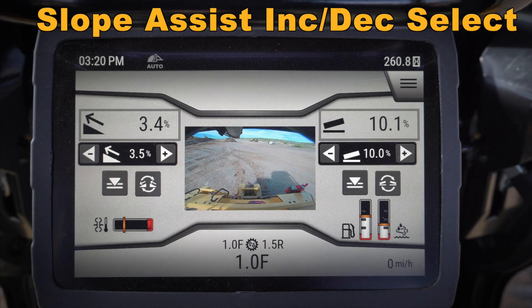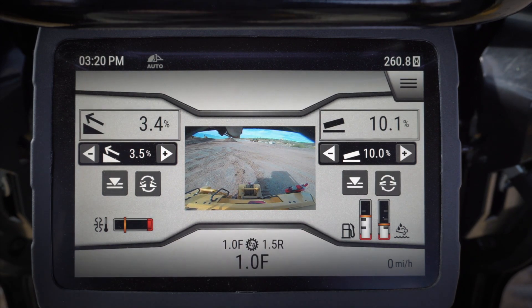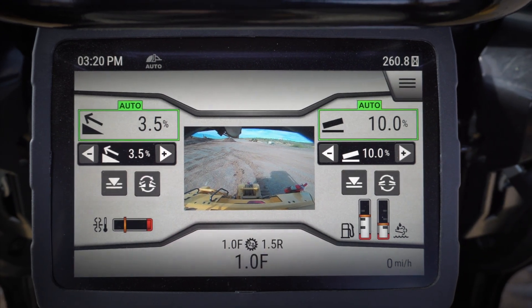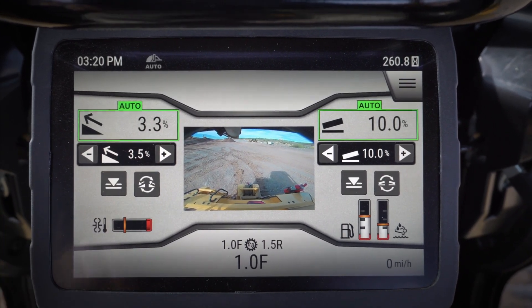Let's take a quick look at some of the new features on the monitor in the next-gen D6 dozer — specifically slope assist. You can see that I've got both of the dimensions in advanced mode, so when I click my auto button it drives the blade to those dimensions and holds them. Now if I use my increment/decrement, that's going to adjust one of those dimensions.